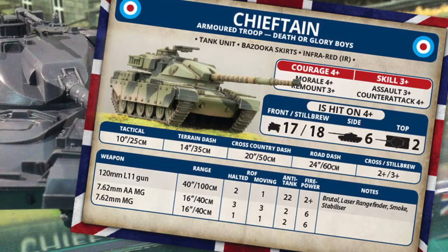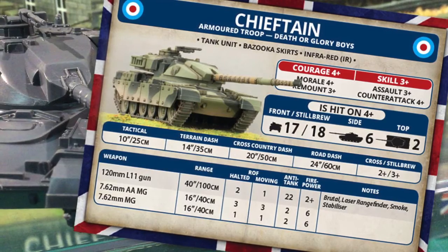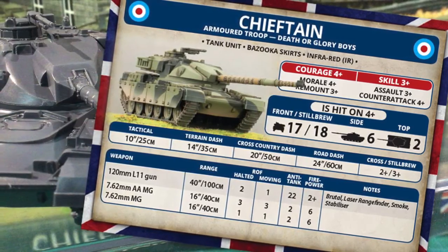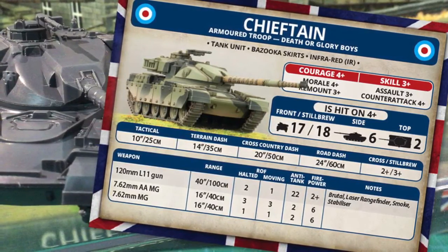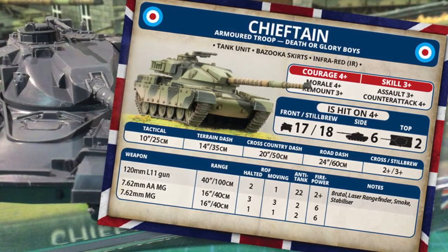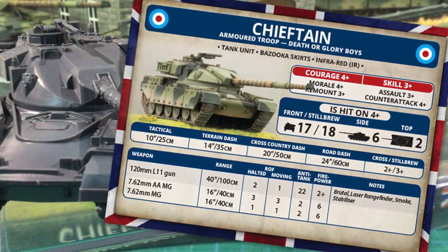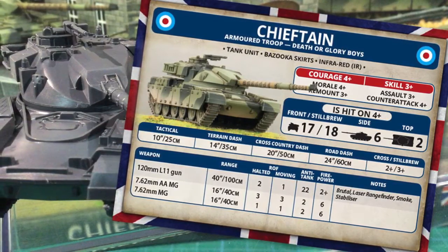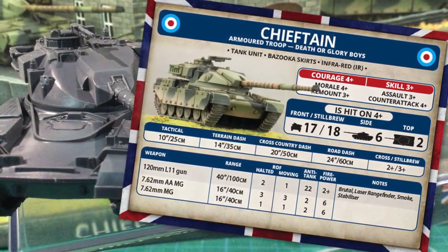The L11 rifled gun has a range of 40 inches or 100 centimetres, with a halted rate of fire of 2 and a moving rate of fire of 1. This means you can put out more firepower from a stationary position, making this a strong tank in defence. Anti-tank is a respectable 22, and a firepower of 2+ means this gun packs a wallop. The brutal rule means infantry teams and unarmoured tank teams must re-roll successful saves. The laser rangefinder removes the normal to-hit penalty, meaning there is no to-hit penalty for engaging targets over 16 inches. The L11 can fire smoke rounds. This is useful for protection, and for masking parts of a unit so the remaining tanks can concentrate their fire. This can be a good way to divide and conquer larger Soviet formations.